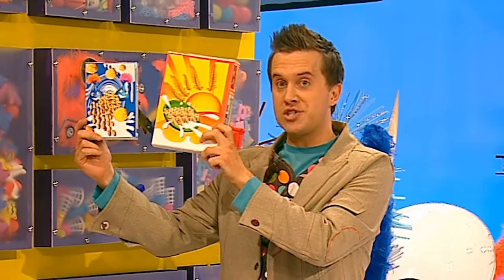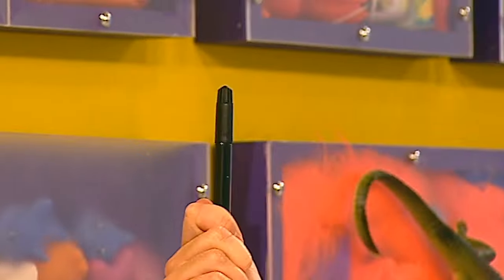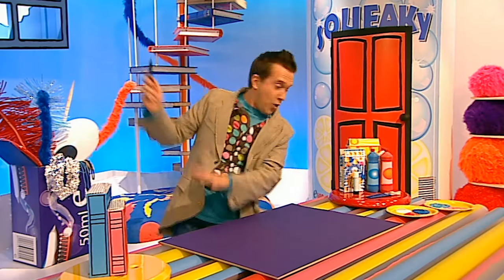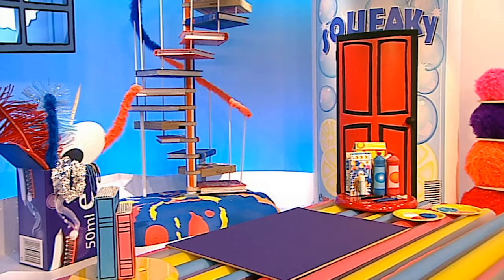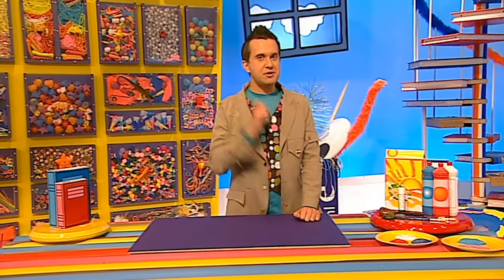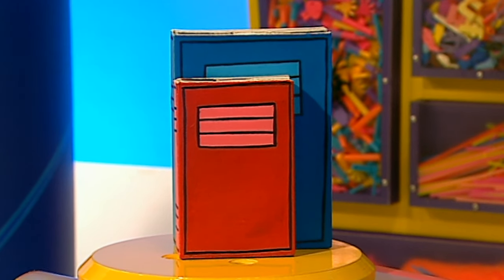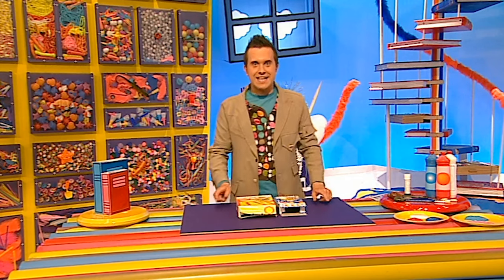A fantastic bookend secret safe to hide your secret arty stuff or favourite toys in! Let's make it. We'll need some things from the doodle drawers: two cardboard cereal boxes, a glue stick, some white and coloured paint, and a black felt tip pen. We also need a few big pebbles, which we can get from a garden centre.